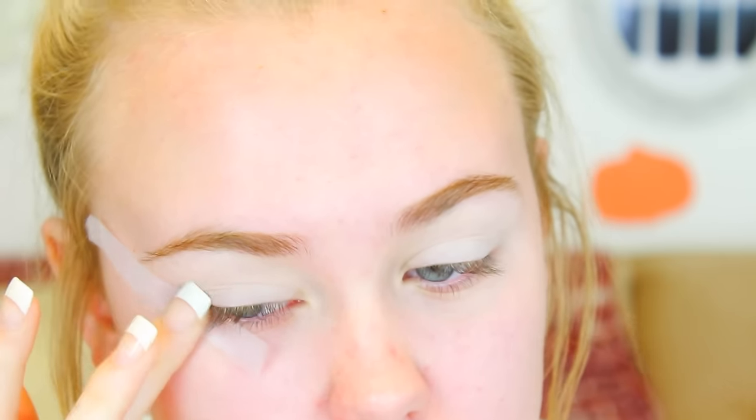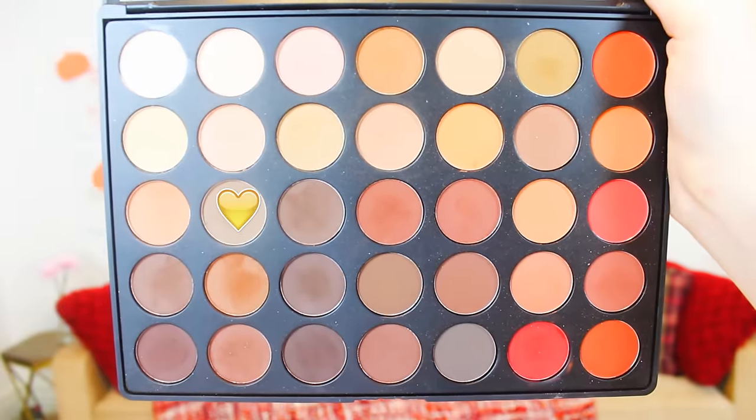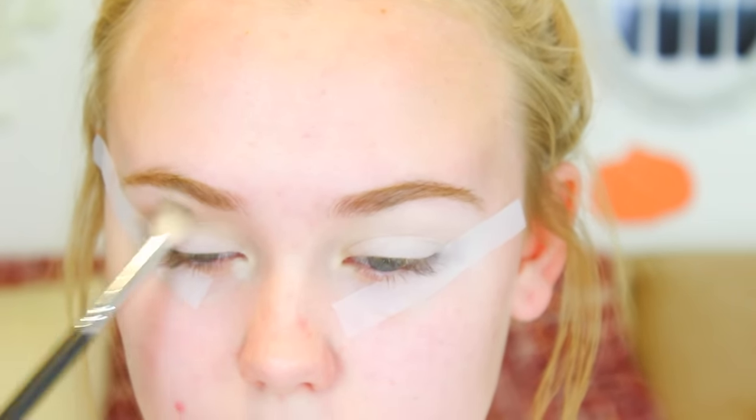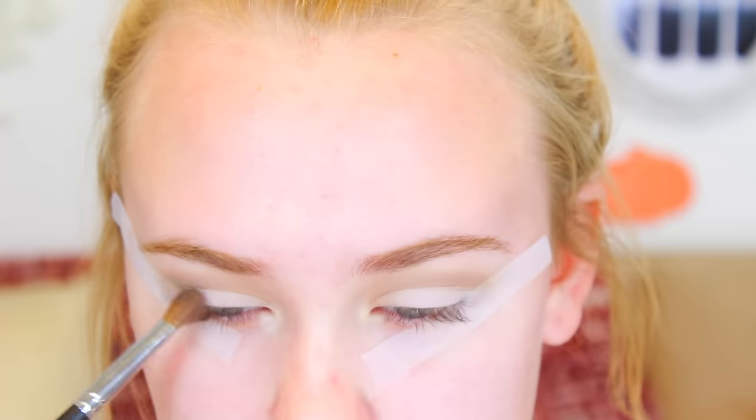I'm taking scotch tape and angling it from my eye to the end of my eyebrow. This is going to make sure my wing is even and there's no rounding at the edge — it's basically going to make it sharp. I'm starting off with a transition shade from the Morphe 350 matte palette and applying this in my crease. Windshield wiper motions and circular motions together works really great to make sure it's all blended out with no harsh lines.